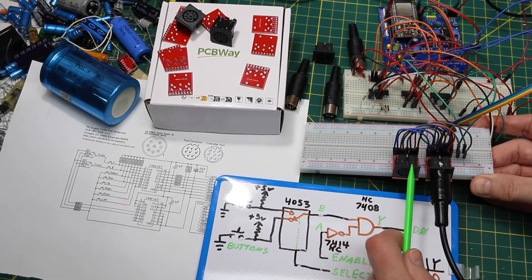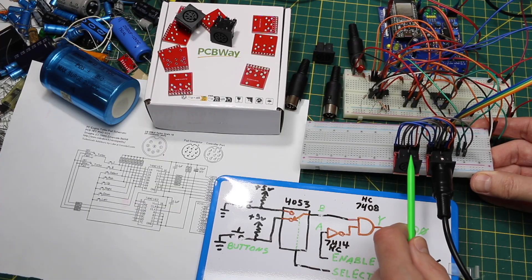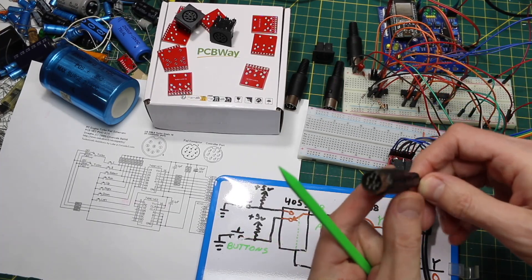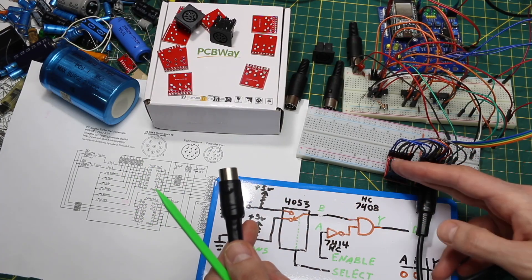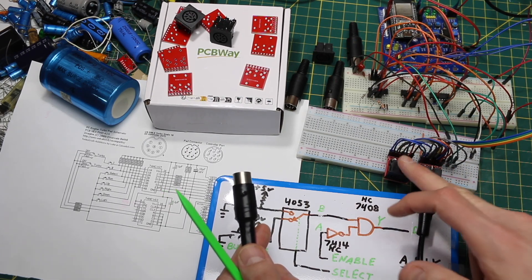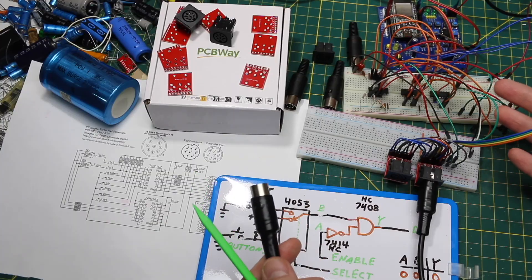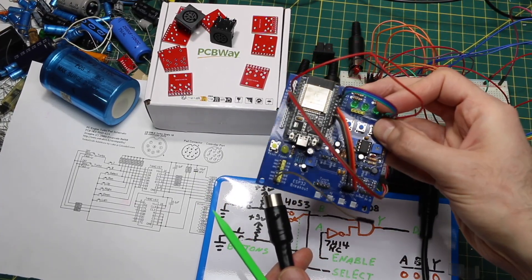I've got two of these jacks here on the breadboard. One I can plug the actual TurboGrafx controller into, and all the pins are in parallel with another jack which has a custom cable I assembled. I can plug this into the TurboGrafx-16, have a pass-through to the real controller, look at signals on the scope and see how it works, then unplug the controller and just have wires going to my own circuit to replicate gamepad functions. Once I get it working, I can control it over Bluetooth.